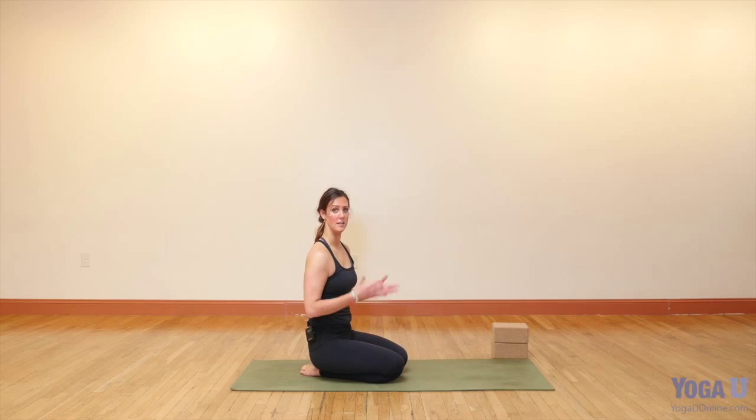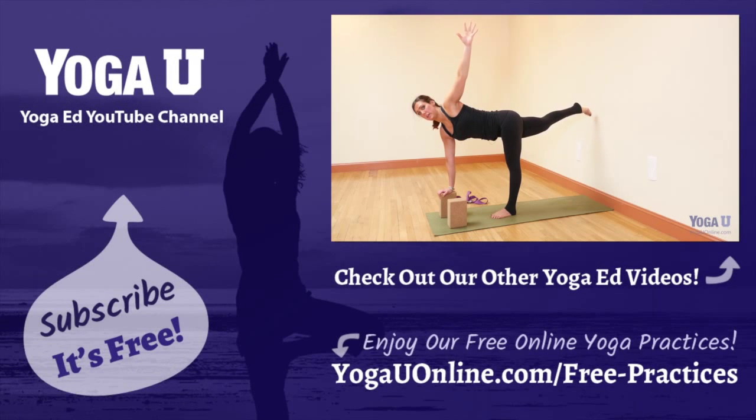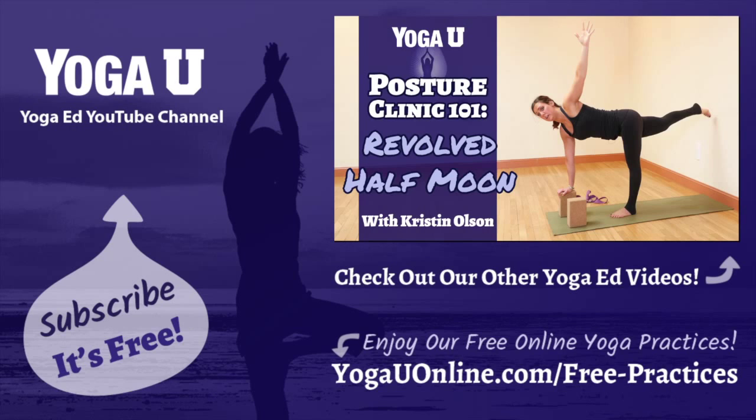And that is high lunge or crescent lunge. All right, thank you.